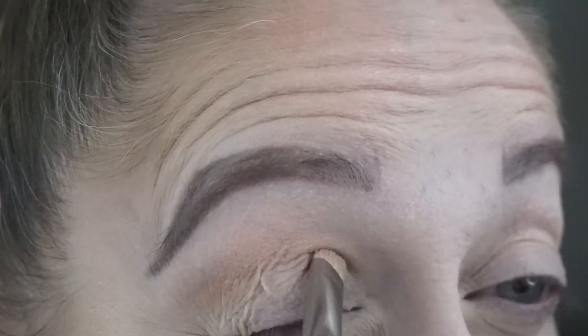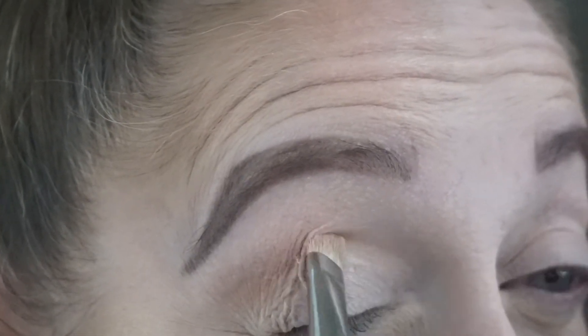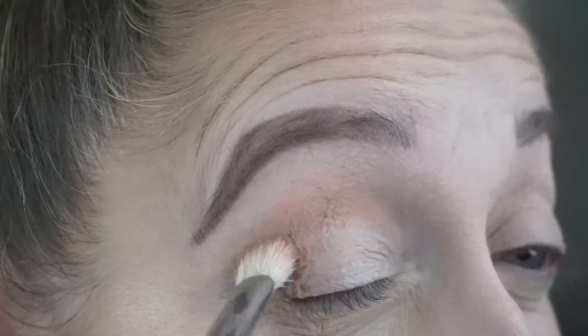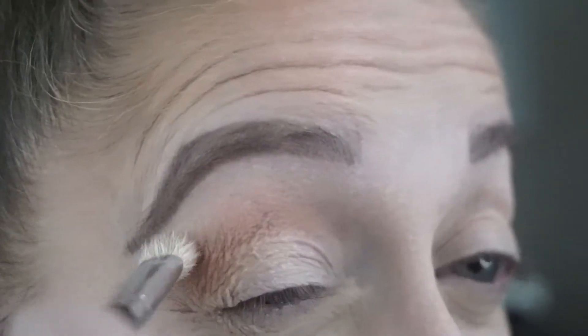I want to keep the inner corners of my eye bright — that's a really universally flattering look. So I'm going to take some light eyeshadow and place it on the inner part of my lid, in case any of the darker shadow tries to transfer to that area. Now I'm just going back over the transition shade to deepen it a little, and then we're going to add some dimension.